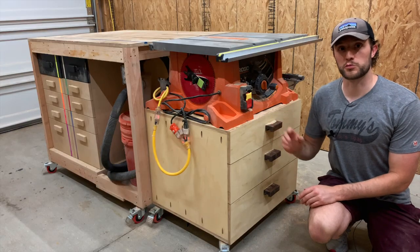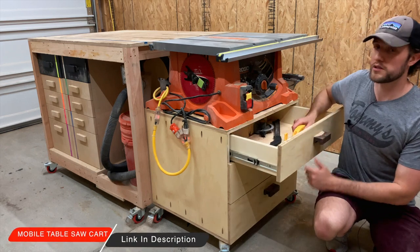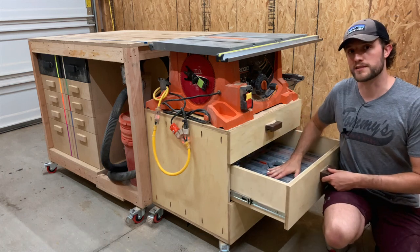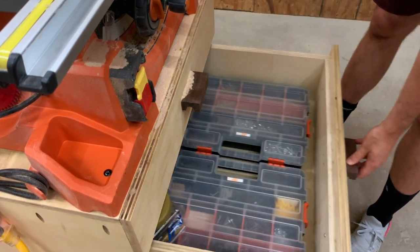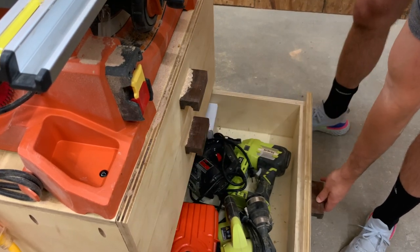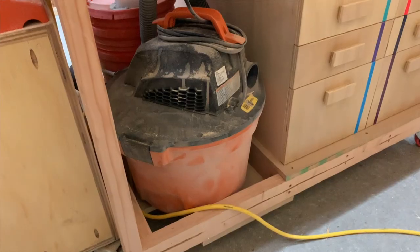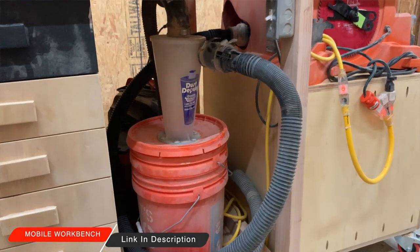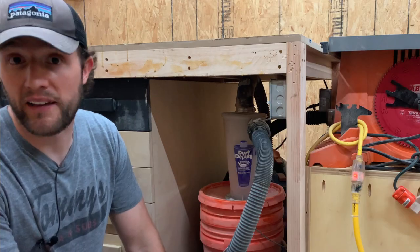Over here we have our portable table saw sitting on top of our table saw cart, which has drawers that pull out holding things like push sticks and all our screw bins. Right on the other side of the table saw we have our shop vac hooked up to a dust deputy cyclone — that's pretty much our only dust collection for the entire shop. It's not very good, but it's better than nothing.